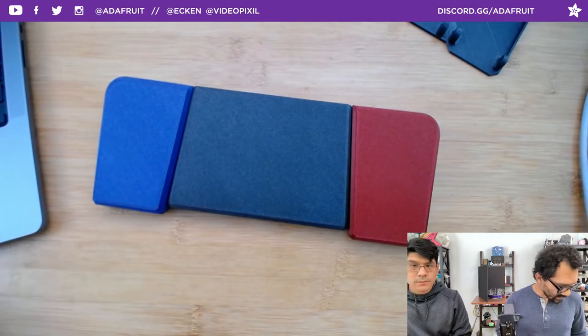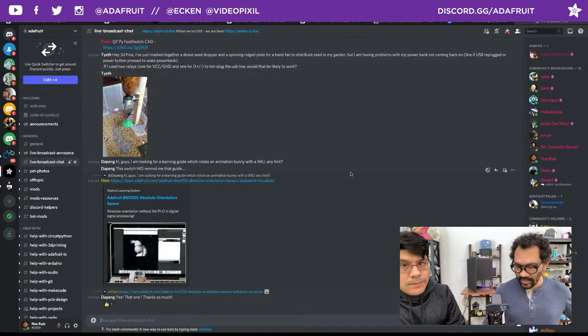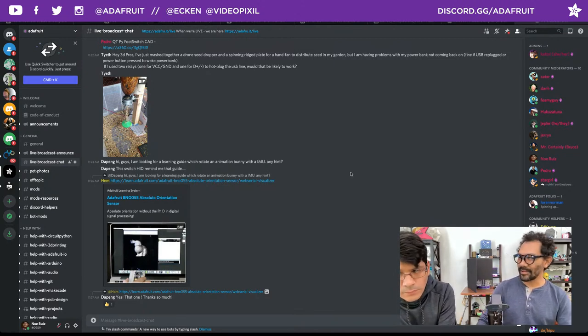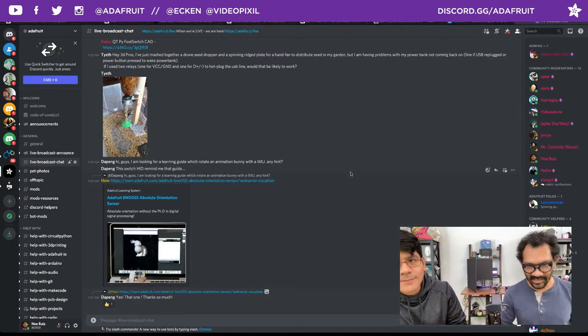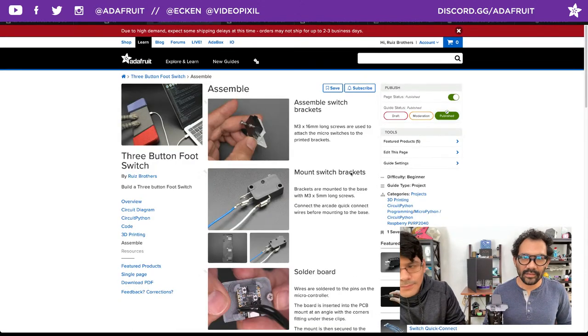That's a nice little simple build — super useful and a nice way to update one of our past projects. El Gato did really good marketing — a foot switch with three buttons, I never thought of that before. Definitely shout out to them for coming up with a really good product.